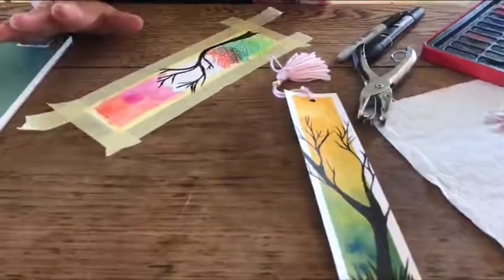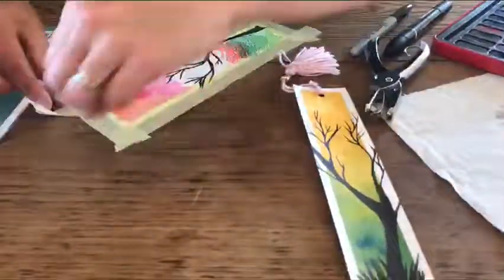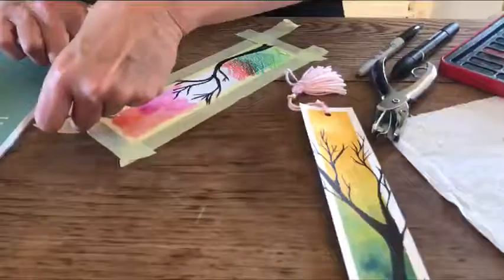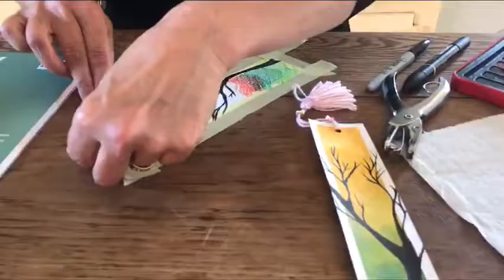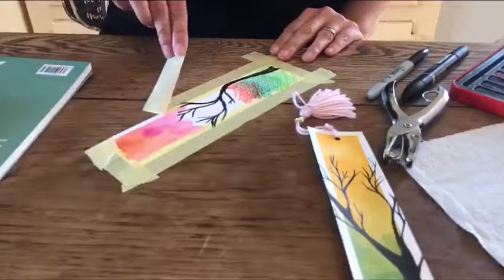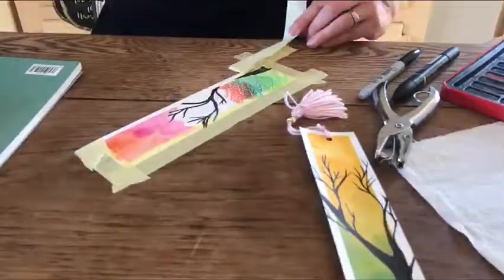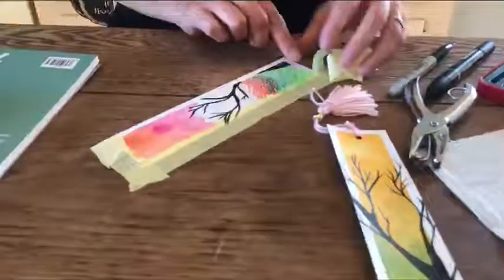When you're completely happy with your design it is then time to remove the masking tape around the edge of your bookmark. This might be a little wet still but it just gives you the idea. By removing the masking tape you have your design inside.